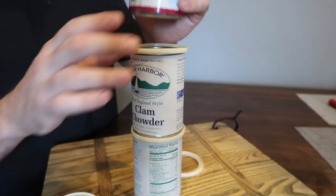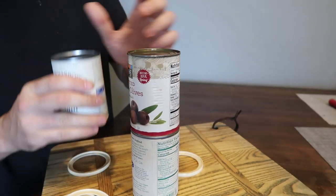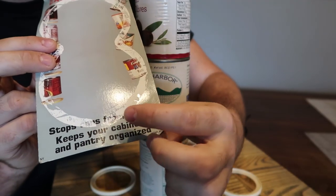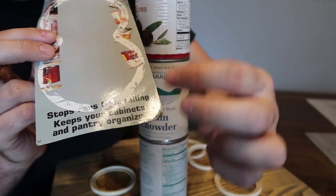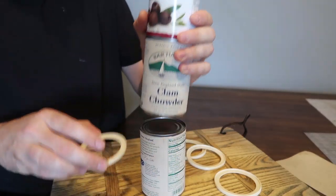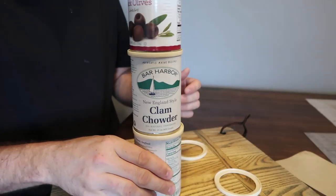Somebody thought it was a good idea, but not so much — they just developed cans to be stackable anyway. Look at that — it's sliding all over the place with the gadget, but without it the cans stack so well. It says it keeps your cabinet and pantry organized, but do I really need it? It's less stable with the gadget than without.